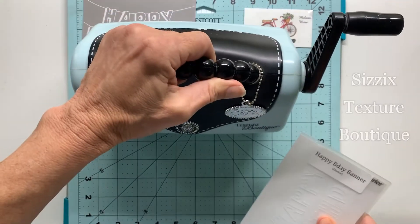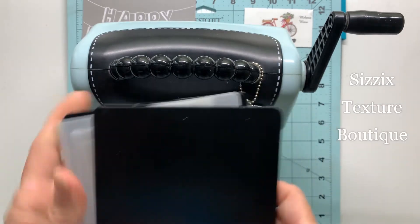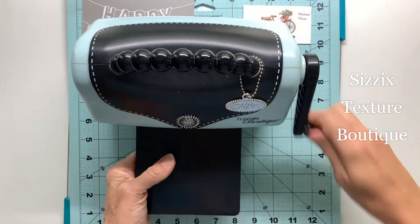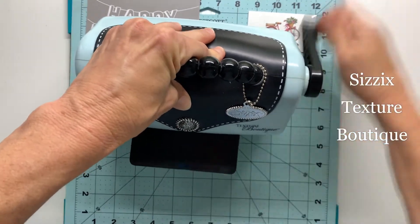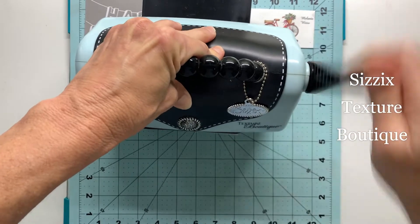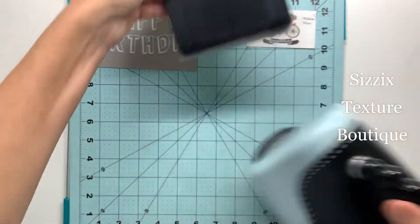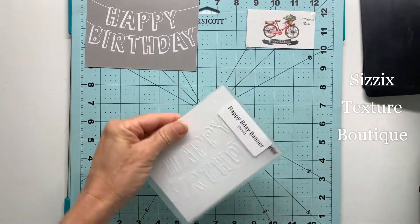I'll bring over my Sizzix Texture Boutique, add my plates on each side with the shims, and run it through the boutique just to get this nice embossed happy birthday banner. That only takes a few seconds and I always love revealing the embossed image.